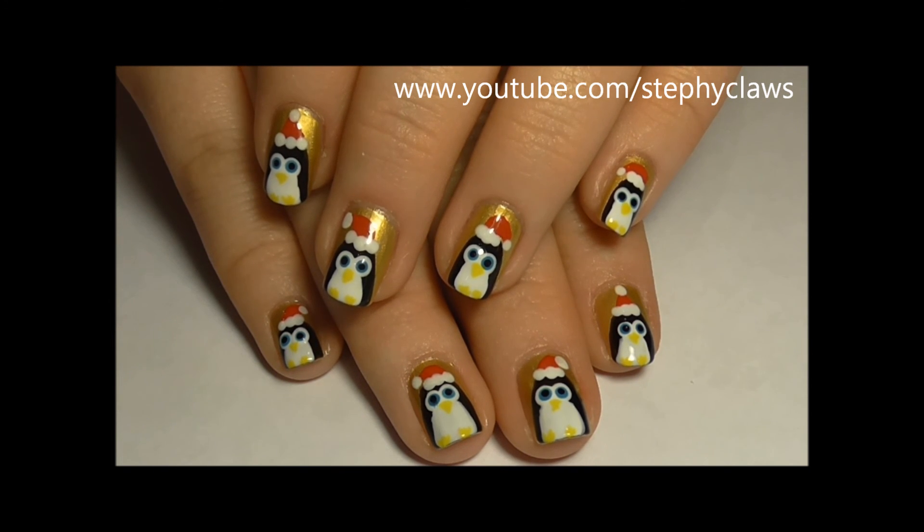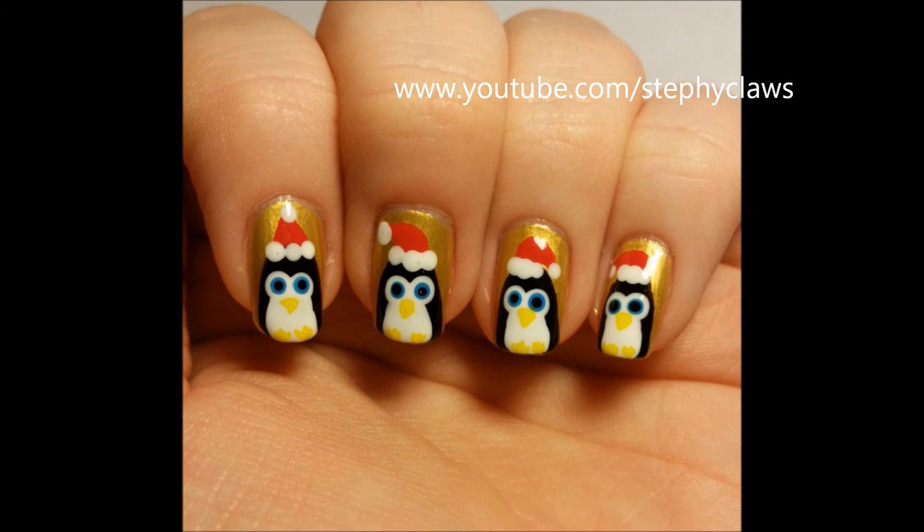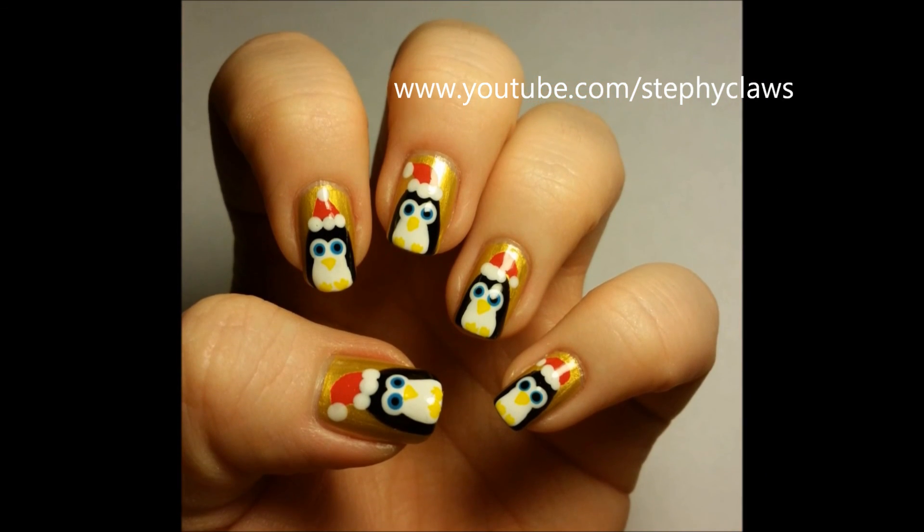Is everyone getting excited for Christmas? Let me know in the comments below what your plans are for this Christmas. As always, thank you all so much for watching. Take care guys and I will see you next week.